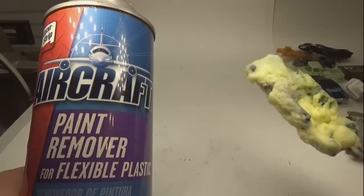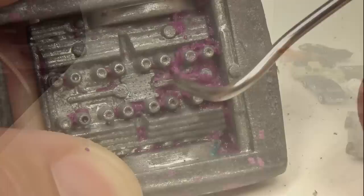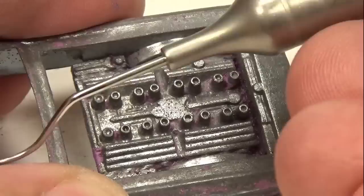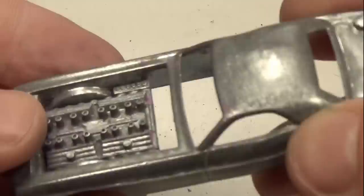Now I'm moving on to removing the pink paint. I'm unsure what type of paint the child used, so I'll first try to remove it with my aircraft paint remover. The paint remover had no trouble removing the paint on the body; however, the engine was another story. I first started using some picks to remove the paint, then had to move to some actual dental picks to get into the more difficult areas. It took some time, but I was able to remove all the pink paint from the engine.